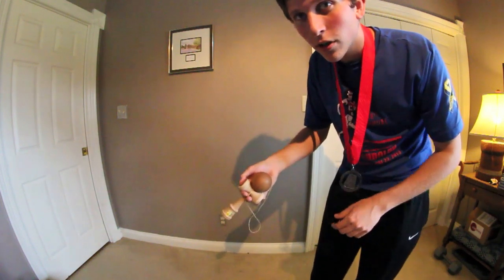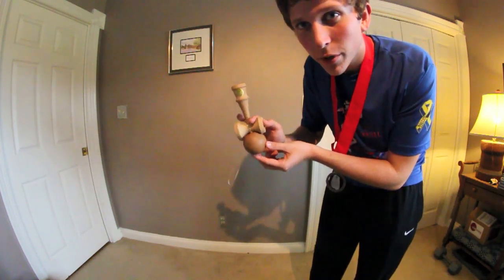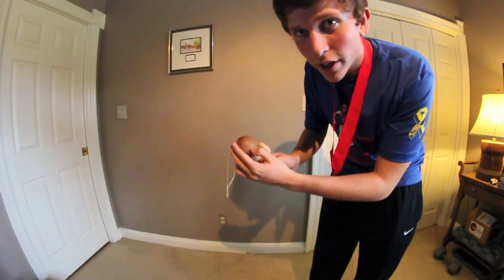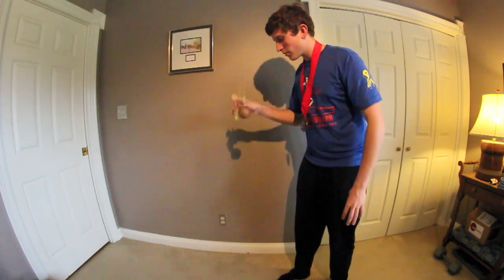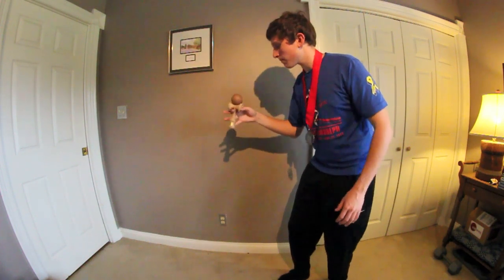Rotate, let go of the middle finger, it spins, and you're gonna catch it right here like that. I'll do it one more time for you like that.